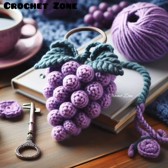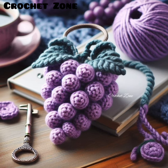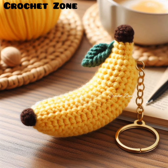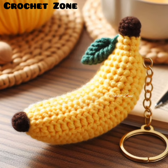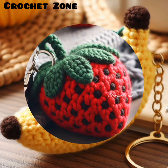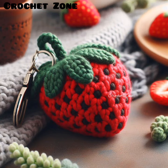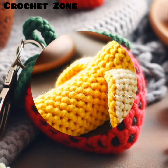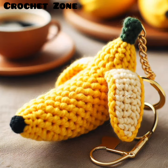Practice consistency: aim to make your stitches even and consistent to create a neat, polished look. Experiment with size: try making different sizes of fruit to add variety to your collection. You can adjust the size by using different yarn weights or adjusting the pattern.